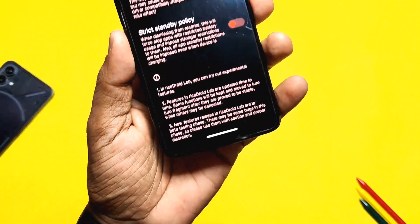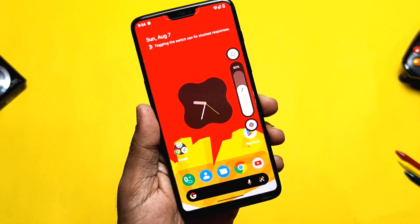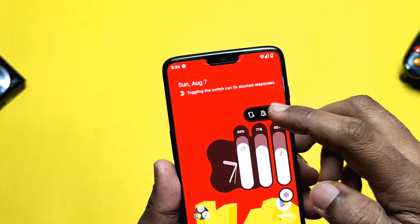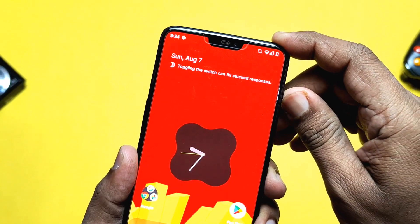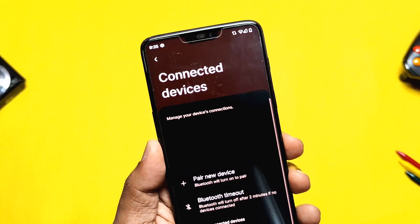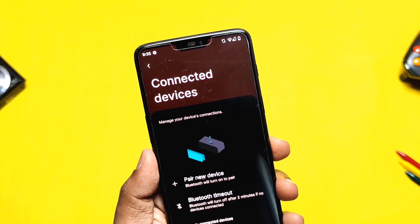Checking out some visual changes: the volume panel has a new animation for the gear icon, new vertical notification sound controls, and the alert slider has OxygenOS-style null indicators for ring and vibration modes. In the settings you will see some animated pictures representing each settings category.